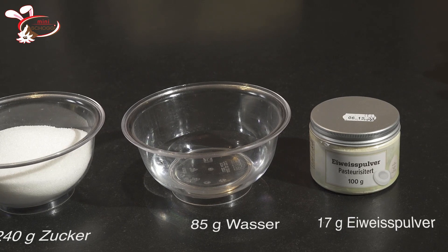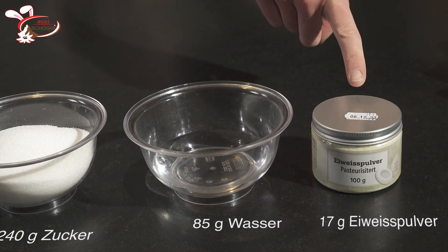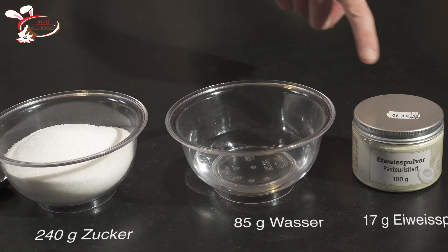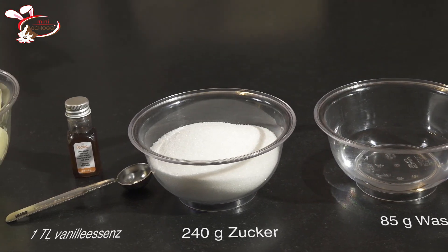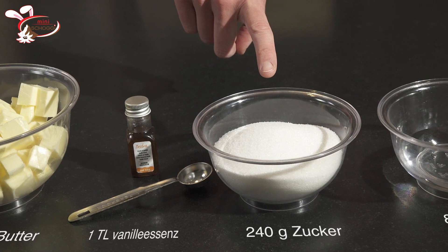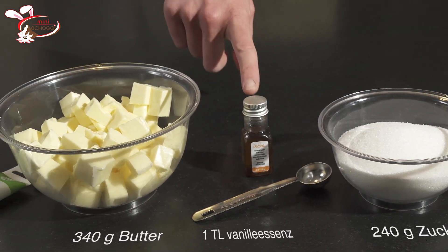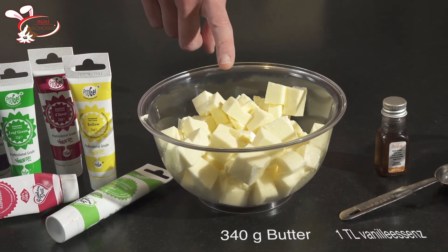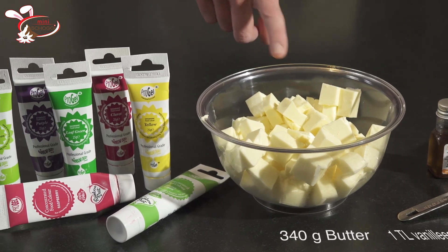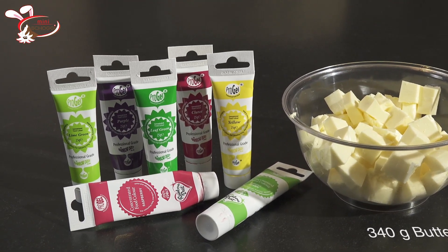Für die Swiss Meringue Buttercreme braucht man entweder 100g frisches Eiweiss oder, wenn man das nicht hat, 17g Eiweisspulver, zusammengemischt mit 85g kaltem Wasser, dann 240g Kristallzucker, nach Belieben 1 Teelöffel Vanilleessenz, 340g weiche Butter und nach Belieben verschiedene Schelfarben zum Einfärben der Buttercreme.